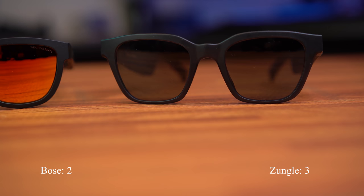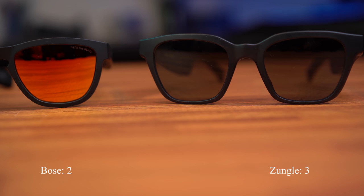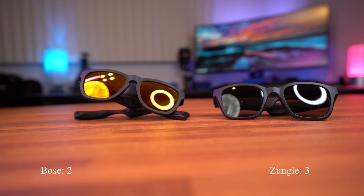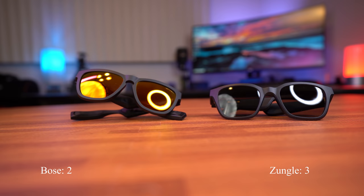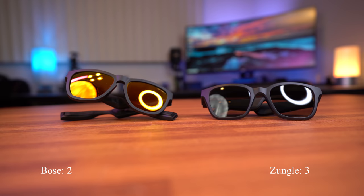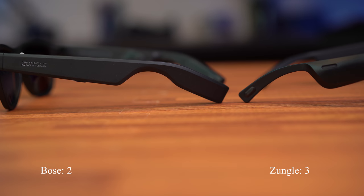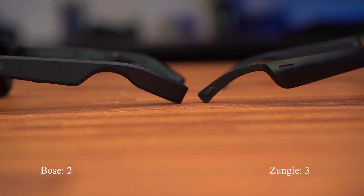Next up, we have their built-in technology features. Both of these sunglasses utilize Bluetooth 5.0 technology. Both allow you to listen to music apps such as Spotify, Apple Music, and Amazon Music, as well as navigation apps such as Google Maps or Waze, and both kept a consistent connection to my phone. Both sunglasses also have an integrated microphone, so you can take and make phone calls with their AI voice control. Both also have a dedicated multi-function button which gives you access to Siri and Google Assistant, and both buttons allow you to play and pause music.